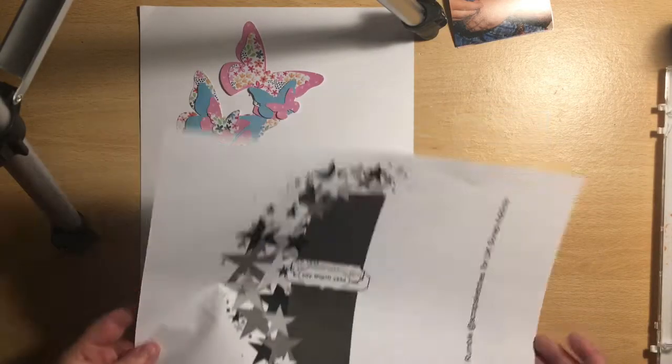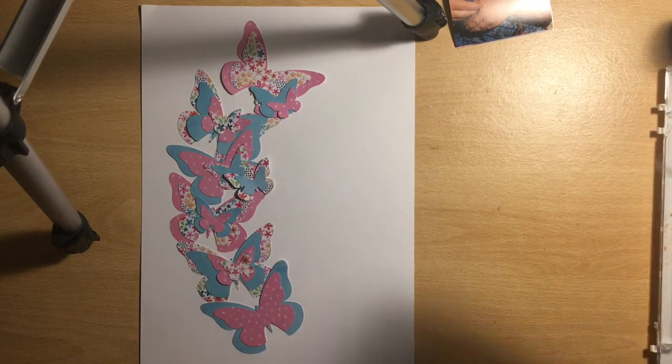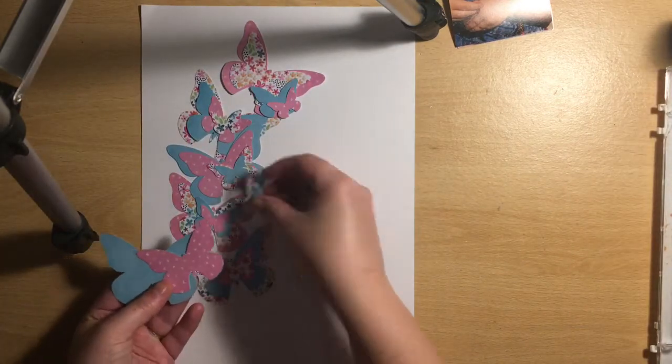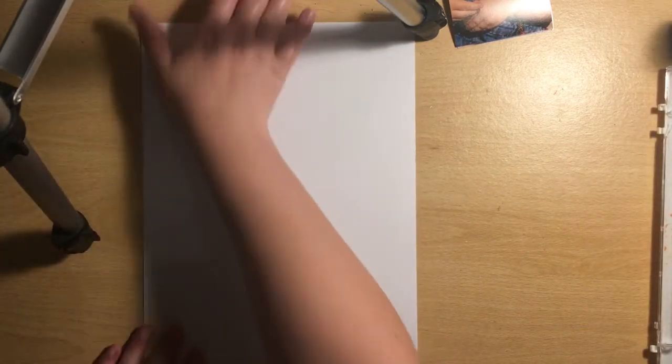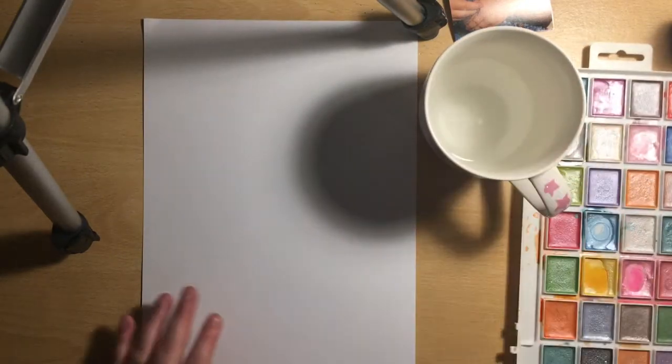Hey everyone, it's Keeley here with my layout for UK Scrap Addicts. This month we are focusing on a sketch designed by Laura, and the sketch is amazing, but I'm going to change it up a little bit.